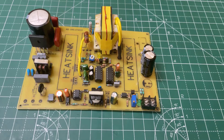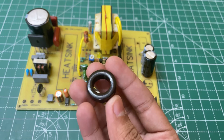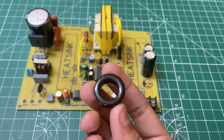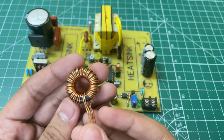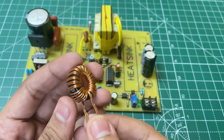Now you need an output filtering inductor. Here I'm using a black color inductor — the dimensions are in the video description. You need an inductance of around 20 microhenries. Wind 18 to 22 turns of 1 mm thick copper wire, like this.